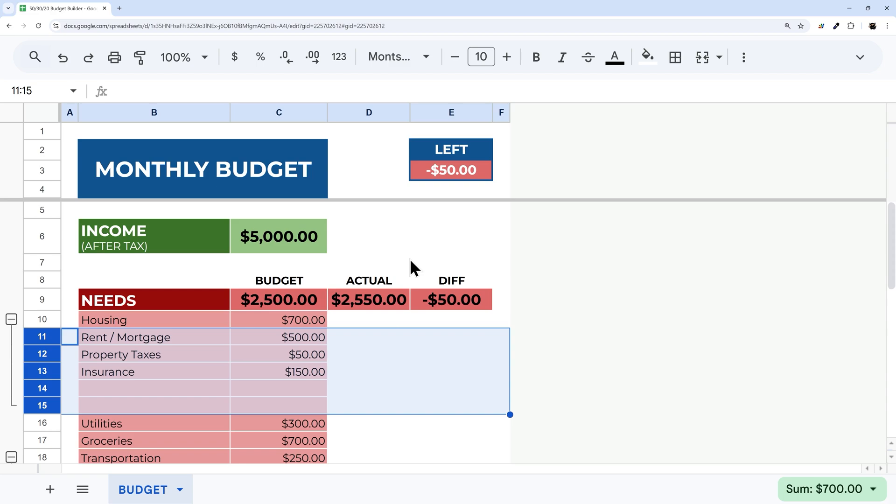That's how you build and modify this budget spreadsheet on your own. Thanks for watching — make sure to check out the other videos on our channel for more tutorials on Google Sheets and Apps Script. Have a great day.